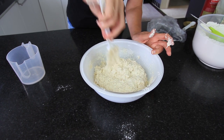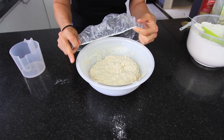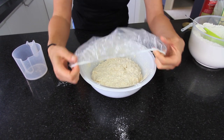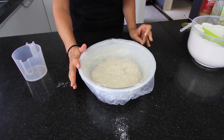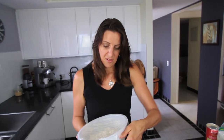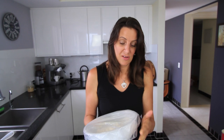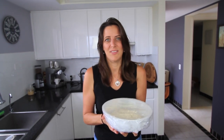Pull the dough away from the edges a little bit. Next, cover this and let it sit in a warm, draft-free room for at least one hour and anywhere up to 12 hours, depending on when you want to make your bread. I'm using a shower cap to cover it, but you could also cover it with a tea towel.